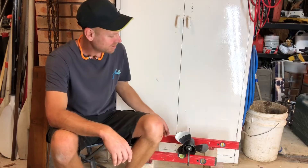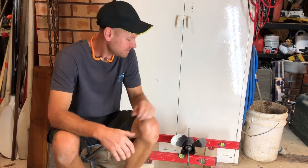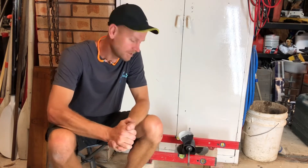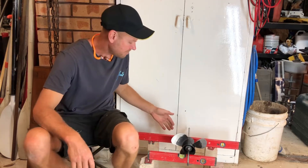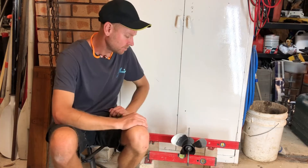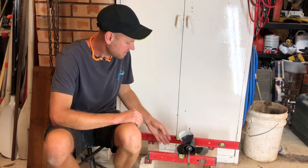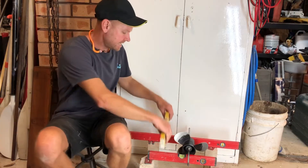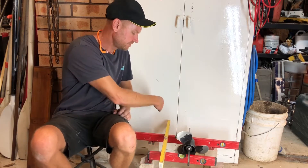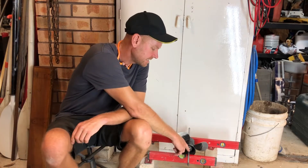G'day everybody, so today we're going to be looking at how you can balance a propeller at home. You might just want to check to see if the propeller you're running is balanced — or like this one, you can see it definitely has a heavy blade and it's nowhere near balanced. I've just got two levels here on bricks, leveled up with packers so they're level to each other, and I checked them this way too so that's a level plane.